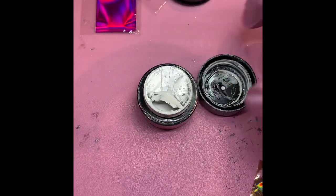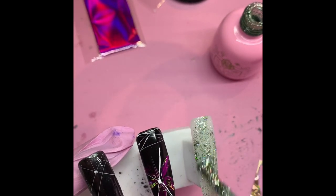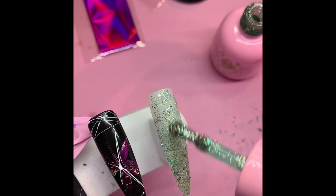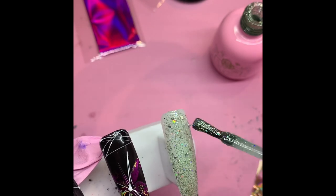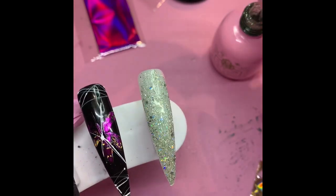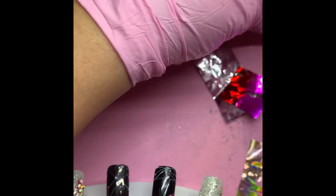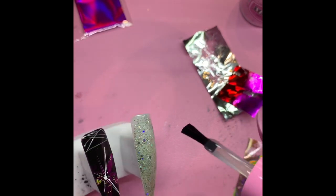We're gonna do one more nail and this is gonna be with gel polish 132. We're gonna do something crazy with a wow factor. I'm using the green as a background — I like it because it's a nice subtle green with chunky sparkle that makes it look really pretty. Now I'm gonna apply the Maxi Gel Glue in a thin coat all over the nail and cure for 60 seconds.